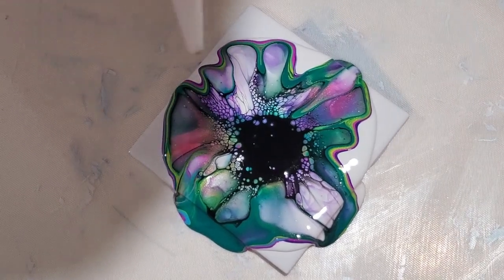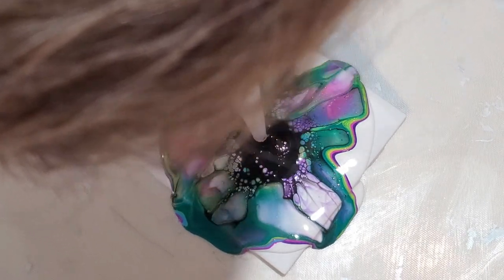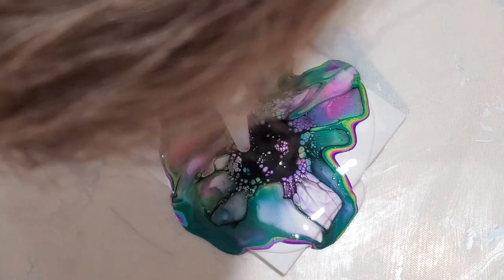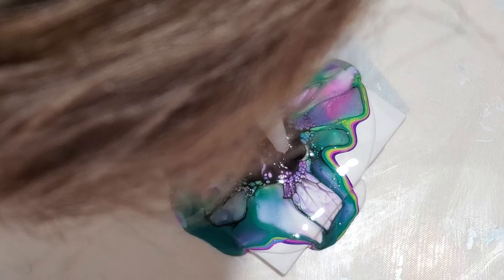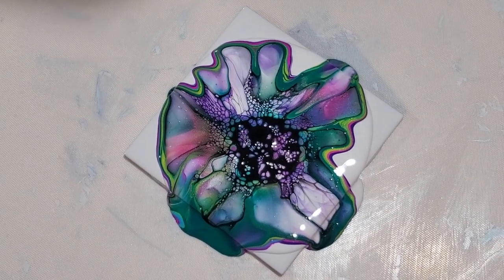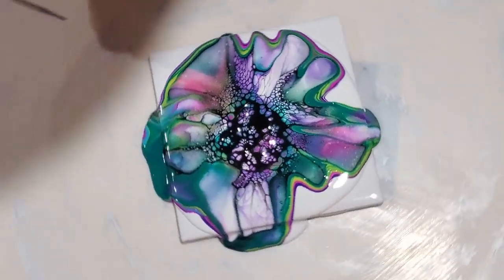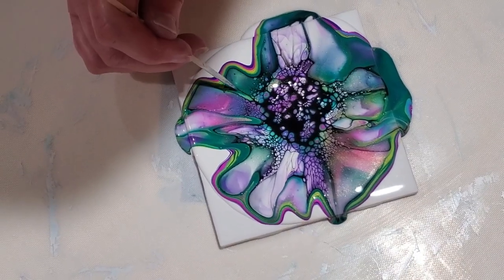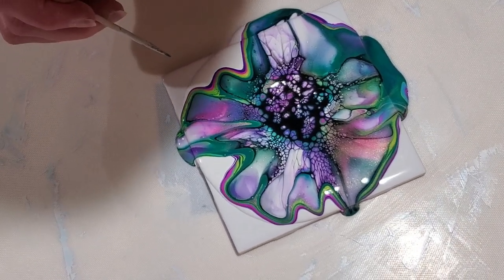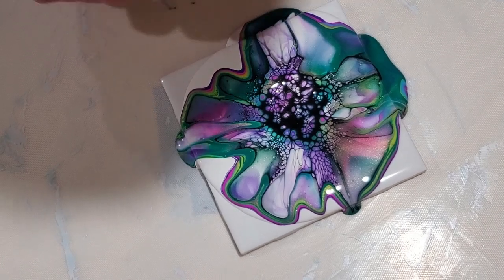I'm not so sure I like this color combination, but let's keep going and see what it ends up looking like. You never know till you spend some time with it. I think it's too much of that dark green — that's what I don't like — but that's going to disappear when we spin, so let's see what we can do.